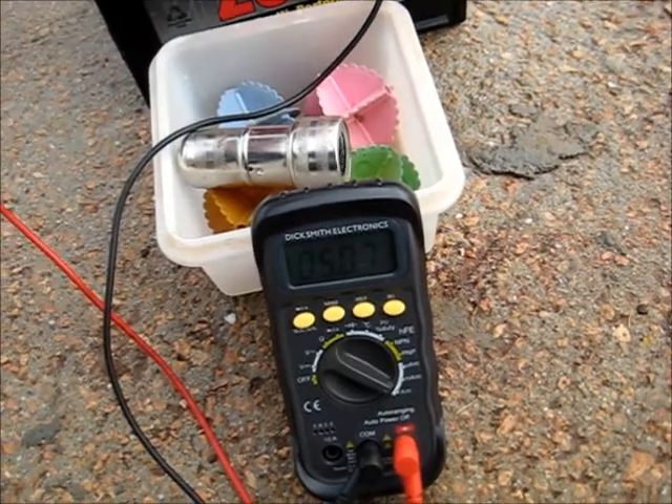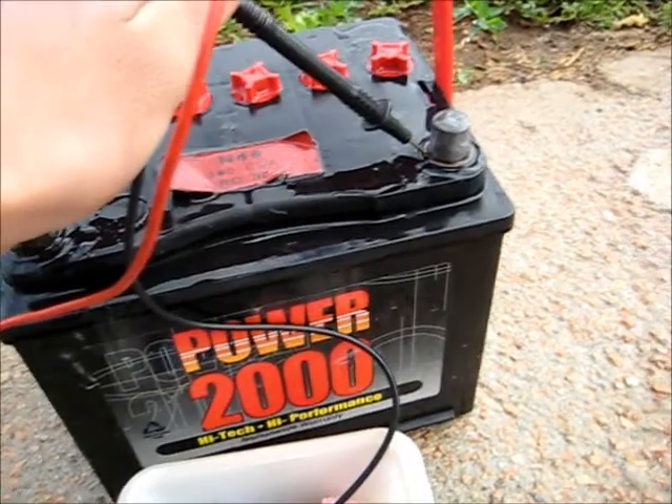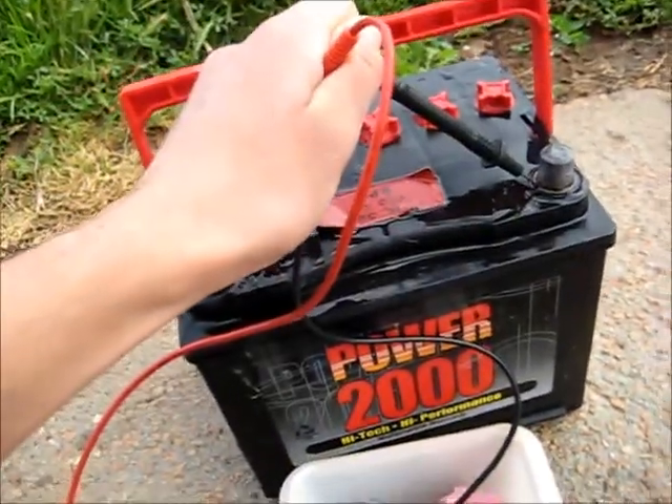5.06 amps, 5.07. So it's not quite as healthy as the Sanctuary battery I did previously, but it's better than what it was - it was only at 3.8 amps before. It's improved, and if I leave it on longer it'll get better again.